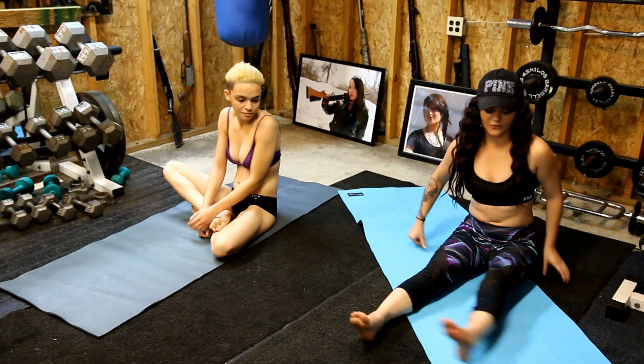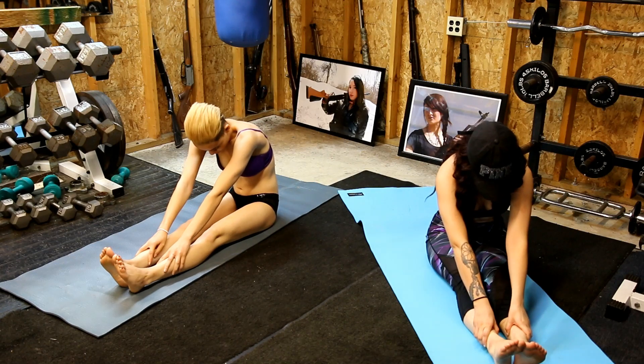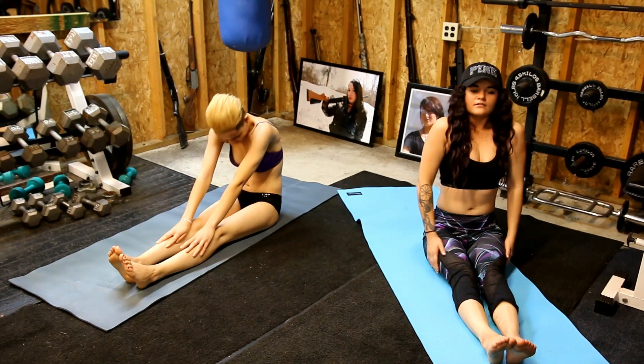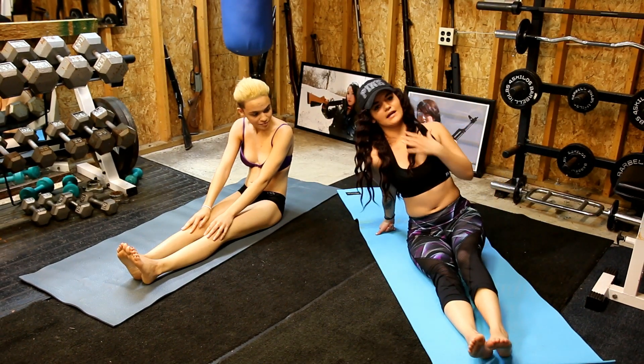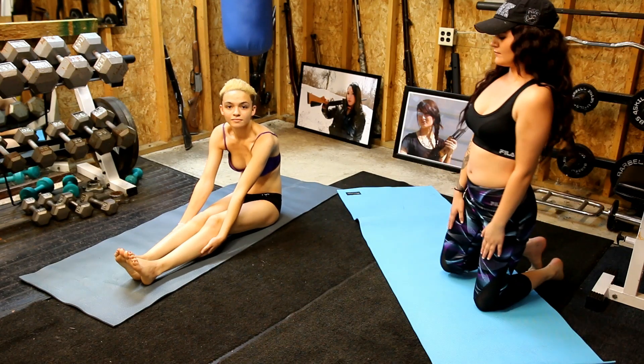Now we can go all the way out — one, two, three, four, five. Make sure you're breathing in and out the whole time. Deep breathing is the best.